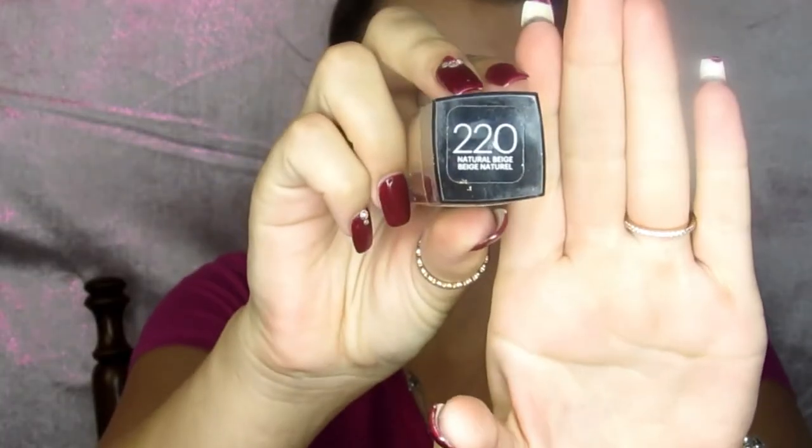Starting off, I'm taking my Maybelline Matte and Poreless foundation and dabbing that all over my face. Taking my Real Techniques sponge, I am blending that out. Personally, I like this sponge much better than the Beauty Blender.